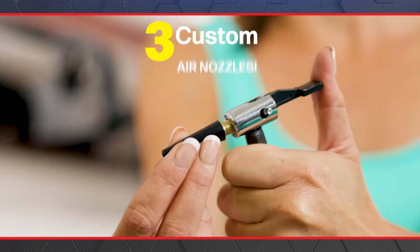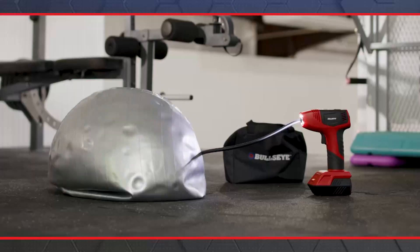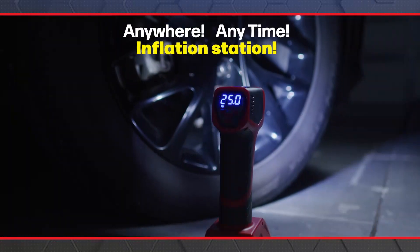Bullseye Pro comes with three custom air nozzles on board, so you can easily inflate pool toys, air mattresses, exercise balls, and more. Forget driving to the gas station. Bullseye Pro is your anywhere, anytime inflation station.